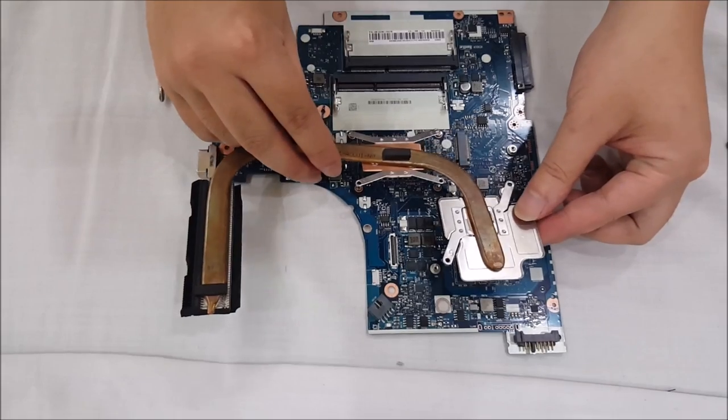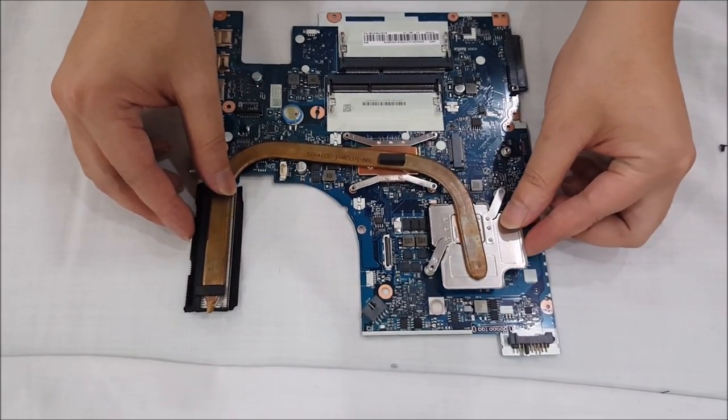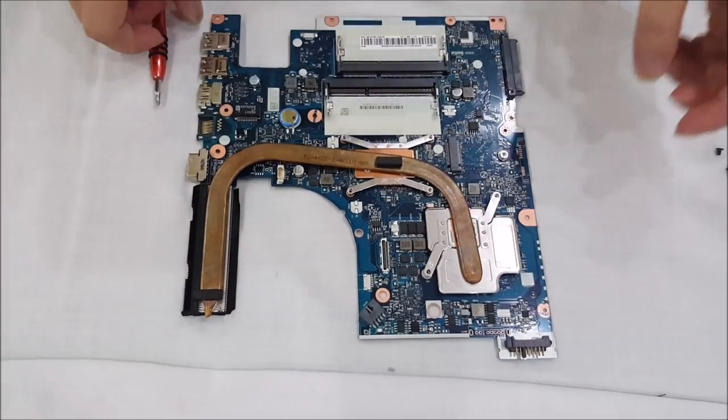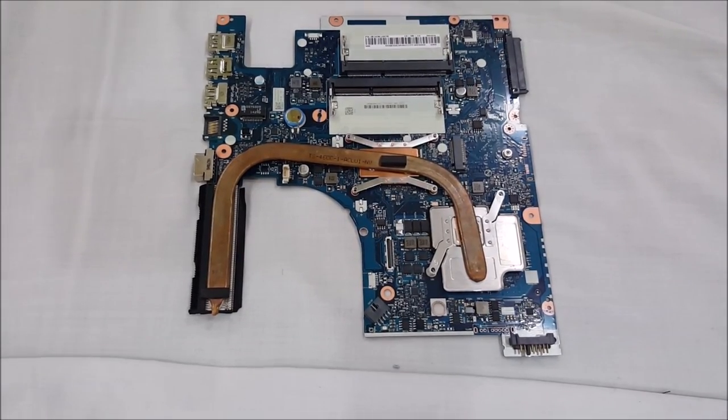So here we go. You place your heatsink over the top — just align it properly. Try not to press down on it, as when you press down it will spread out the thermal paste. We want to use the screw to spread it out, not you.